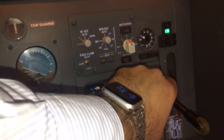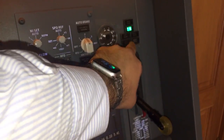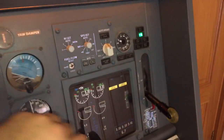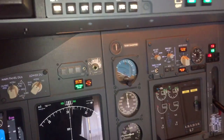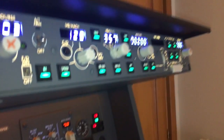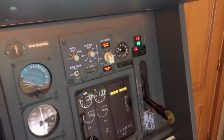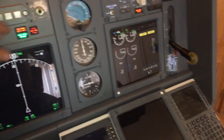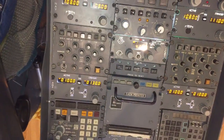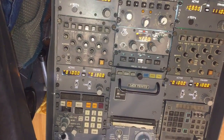Here we have the autobrakes and landing gear lights — we have two of them inoperative. This button is used to know which lights of the plane are not working. In this case you can see that we have the green lights inoperative. On the pedestal, we have two different radios.